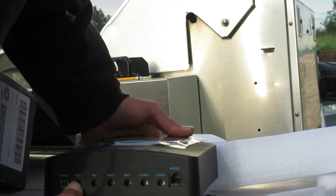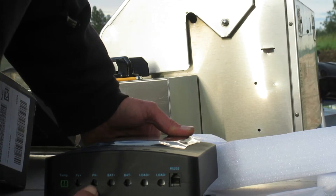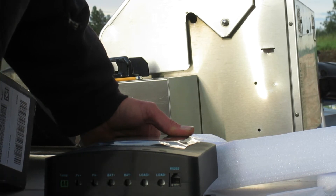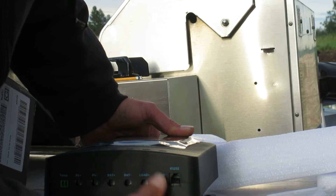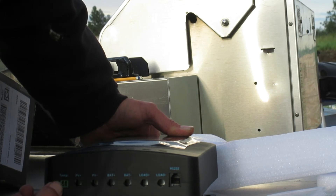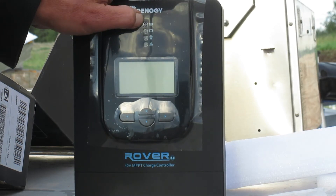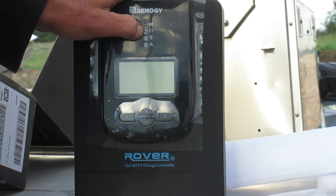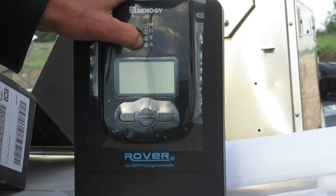Down here you have your solar connections — positive and negative — battery output positive and negative, and a load output, which I've never used. There's also your temperature probe connection. You've got indicator lights: solar panels hooked up lights up, then battery condition, load condition, and a warning indicator.